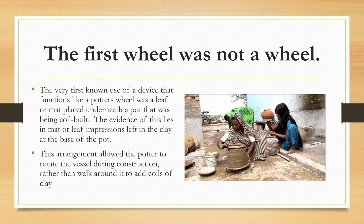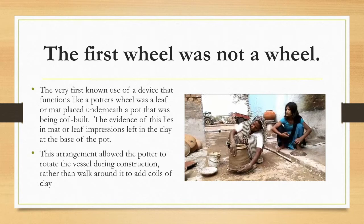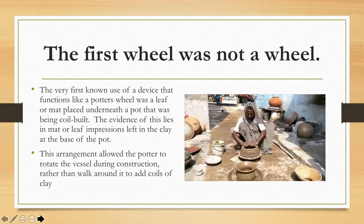You can see now how that disc is really helping her spin the pot. All she has to do is fold that little wet rag up on the rim or the lip of the pot, and as long as she's steady with how she's holding her hand at the rim and spins the pot at the bottom, it allows her to shape that pot much more quickly.